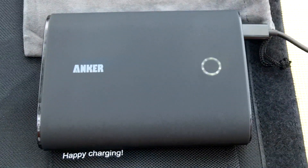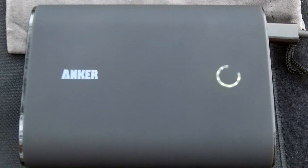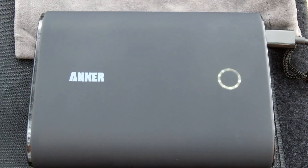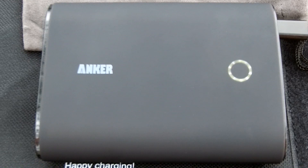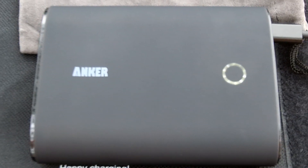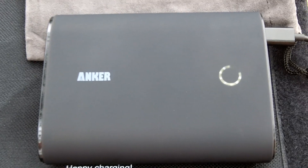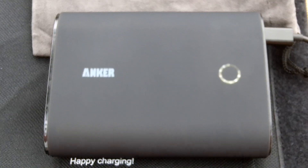On this battery pack I have charged my Samsung Galaxy S3 three times, two GoPros — the original Hero HD — a motorcycle headset, the camera I'm using to film this, and another camera, and I still had 20% charge left.